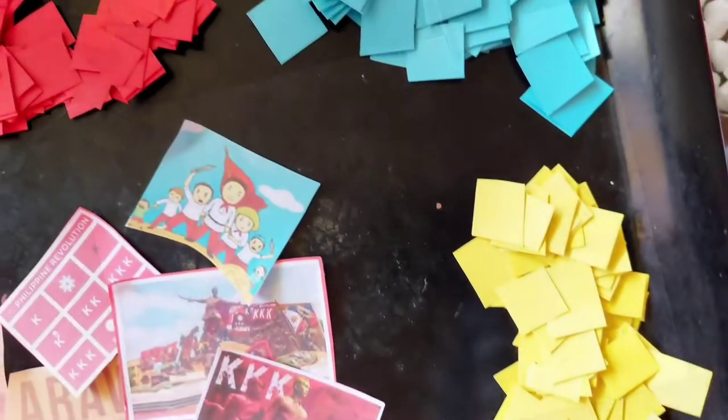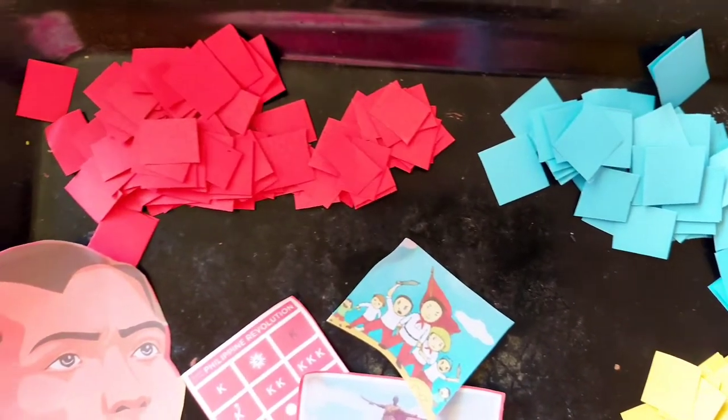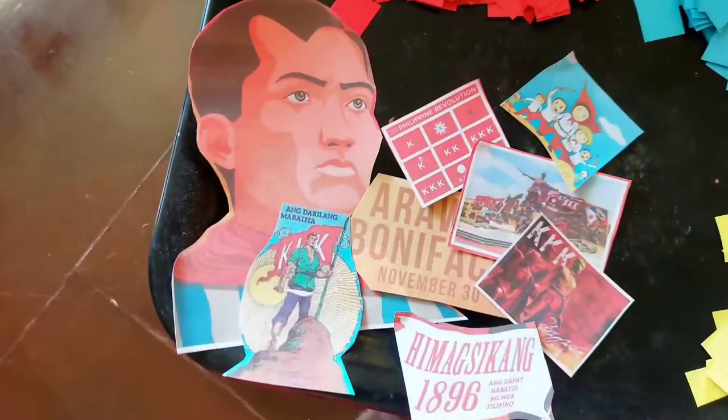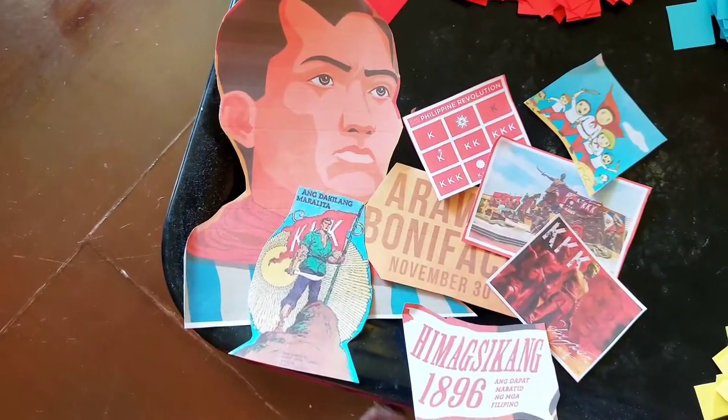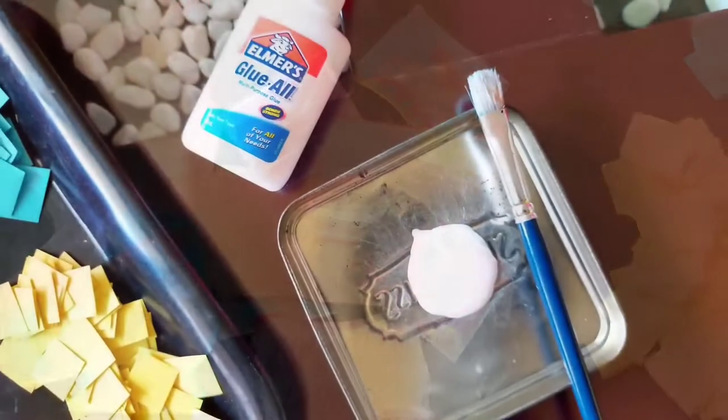These are the materials we need: the pattern of our collage, paper cutouts for our chosen colors, cutouts of Andres Bonifacio, a bowl of glue, and a paintbrush.